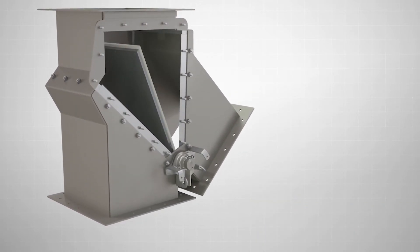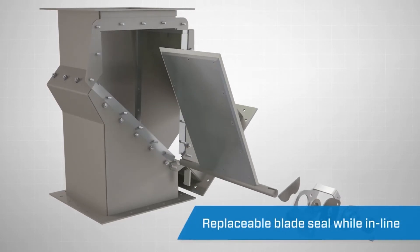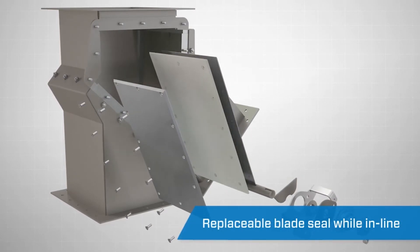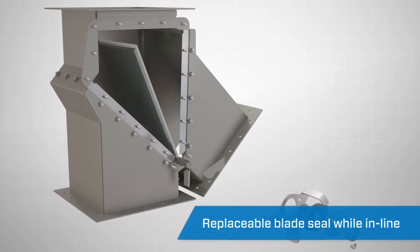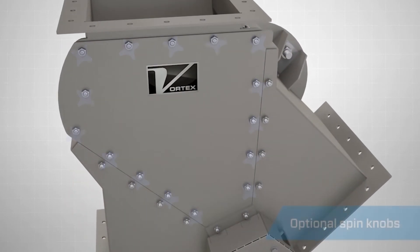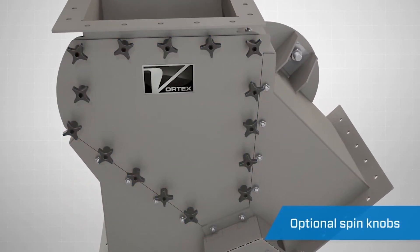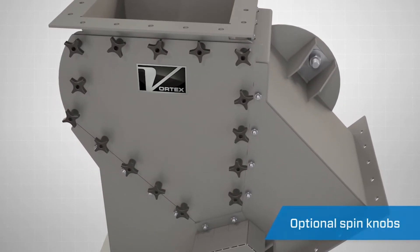A maintenance-friendly feature of the Seal Tight Diverter is the removable blade, which allows for seal replacement. This can be removed while the valve is in line, reducing operating downtime and extending the service life. Optional spin knobs are available to allow for quick access to the interior of the diverter without the need for tools.